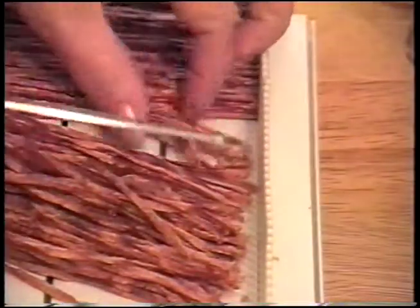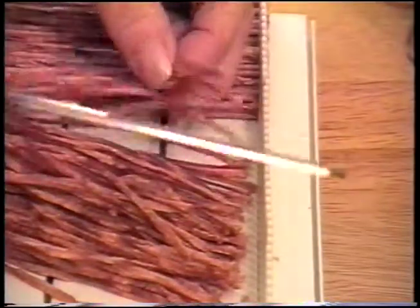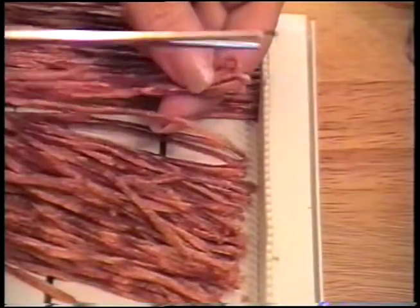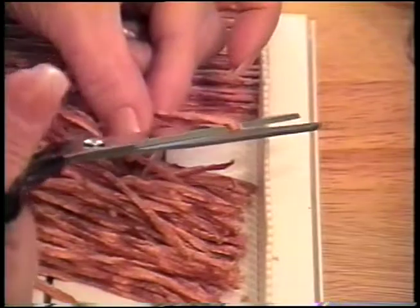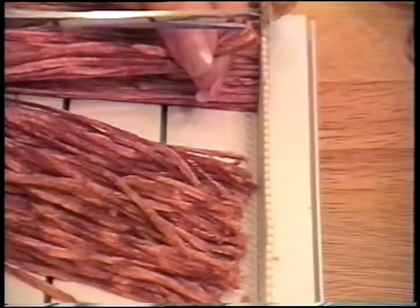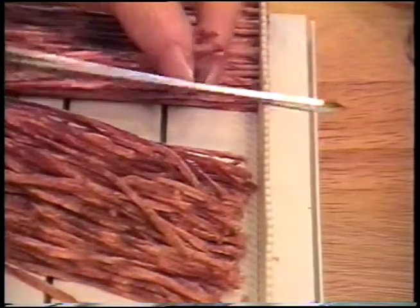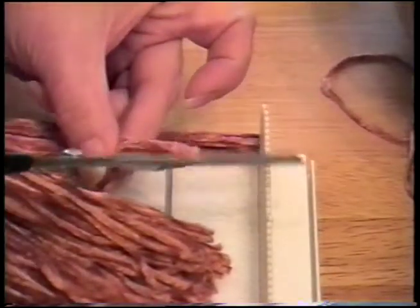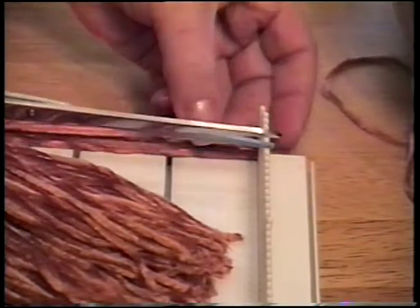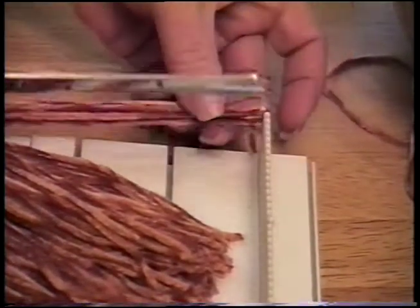Why don't you try that? Actually, that would be the ideal thing to do if you have some chenille that does unravel when it's snipped — just leave it loopy. Okay, we're going to end up with a big fat tassel, and it took no time at all.